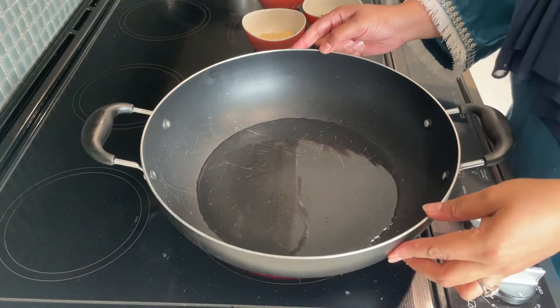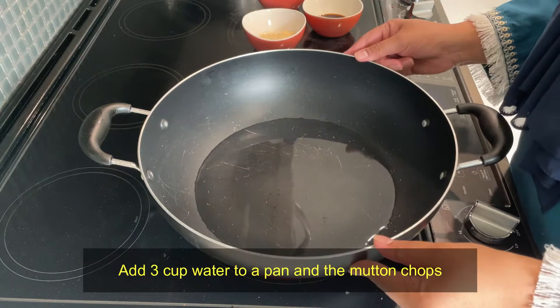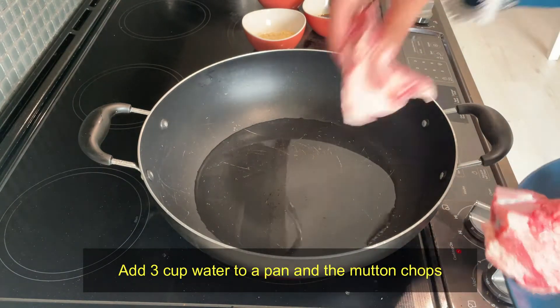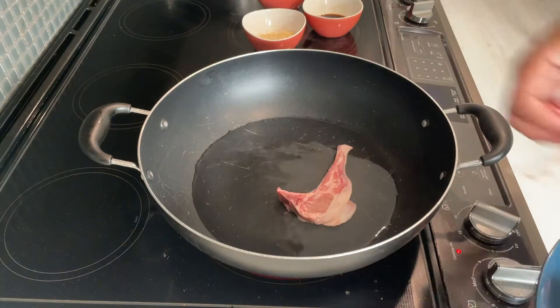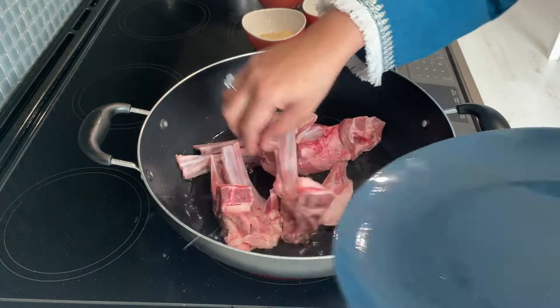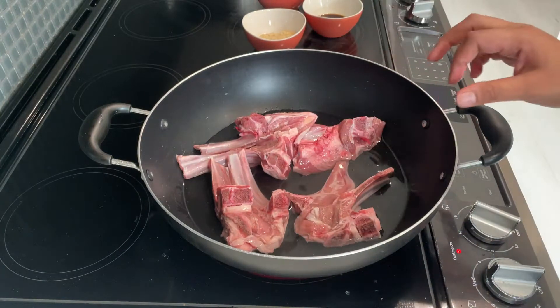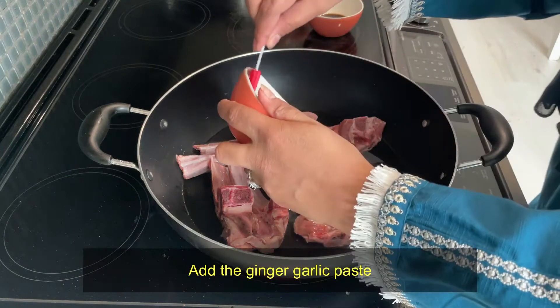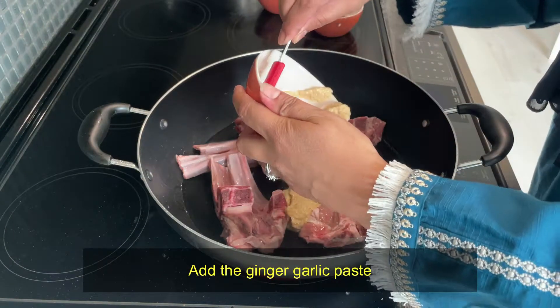We have a big pan. I added 3 cups of water in it. Now we will add all the ingredients — adrak lasan paste, soya sauce, and all the remaining ingredients. Mix it in well.